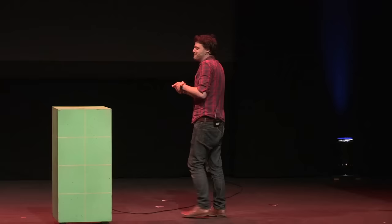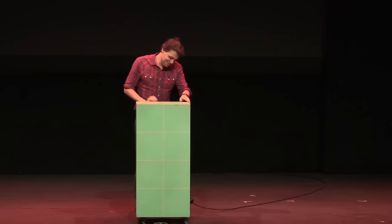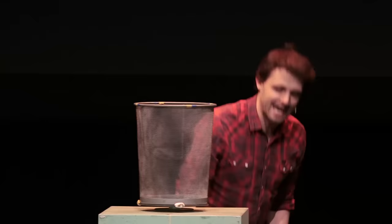I want to demonstrate the conservation of angular momentum using fire. And for this, you need a spinning plate like this, sometimes called a lazy Susan. A conscientious Susan doesn't work. You need a bin like this, a mesh bin. You need a container for the fire. I like to use a tea light case, so I've just taken the candle out. And then you need some lighter fluid.